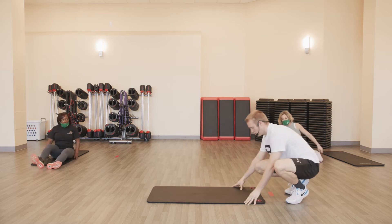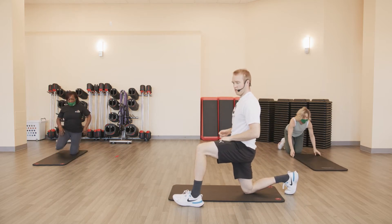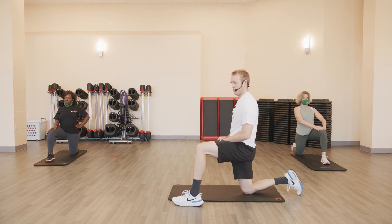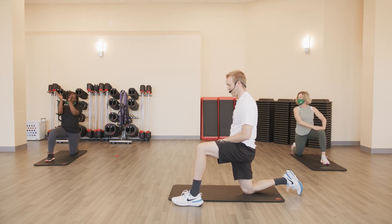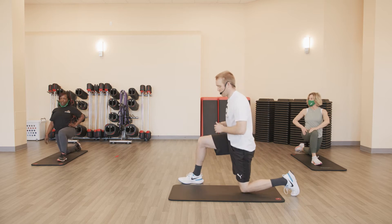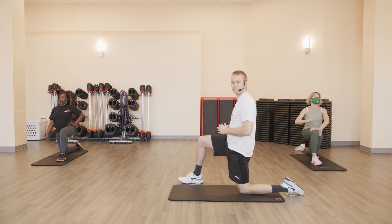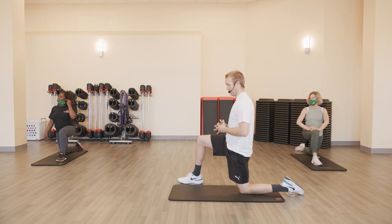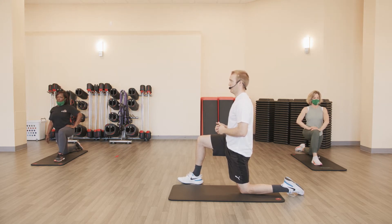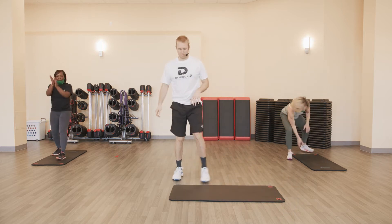Stretch it out. Round one in the books, moving on to round two. We'll switch it up.